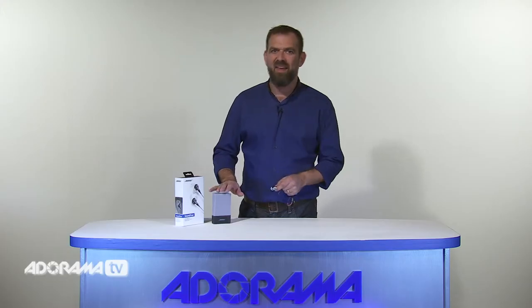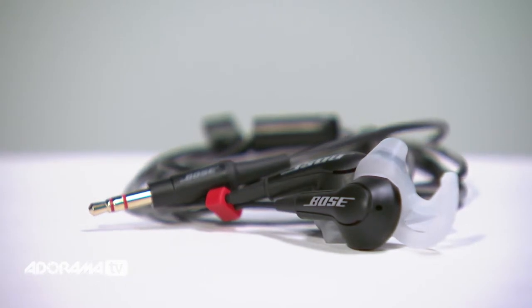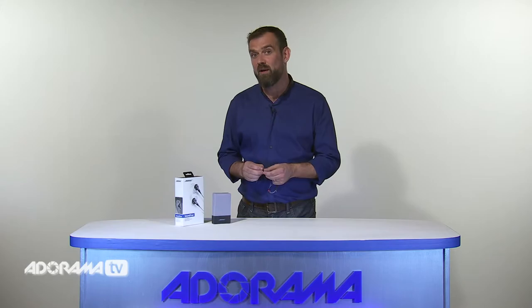You look good wearing them. SoundTrue in-ear headphones come in three colours to fit your style: black, white and cranberry. I always take my music with me and these are a great option. So those are the Bose in-ear options for today and for me, the Stay Here tips are a winner.